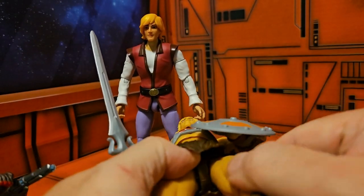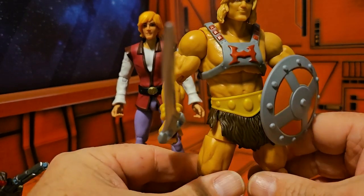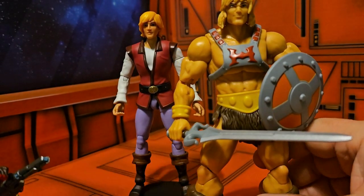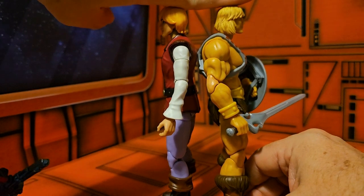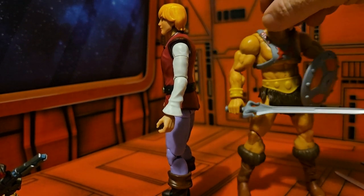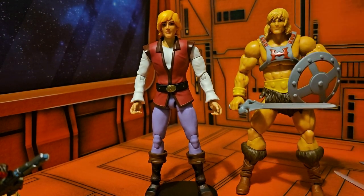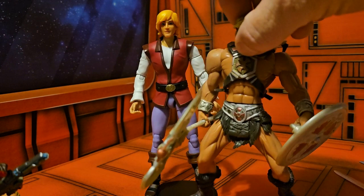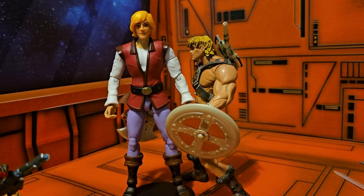He-Man's been riding Battle Cat so he's kind of stuck in a split-leg pose. Word to the wise — if you put him on Battle Cat, he will get stuck. But back to back with my fingers, they are the same height, though He-Man is definitely thicker since he is the strongest man in the universe. Bringing in the He-Man from the 2011 line, you can see that Prince Adam is definitely taller — He-Man from 2011 only comes up to his shoulders.